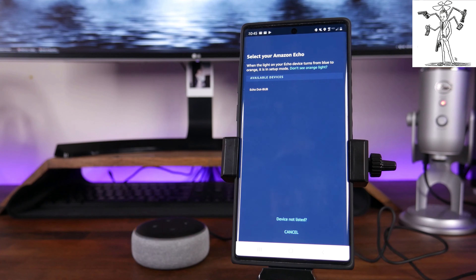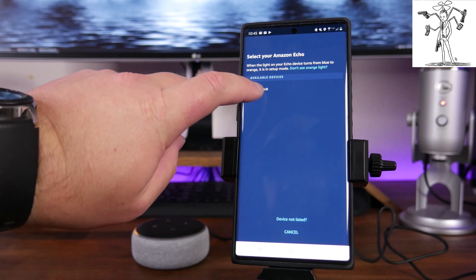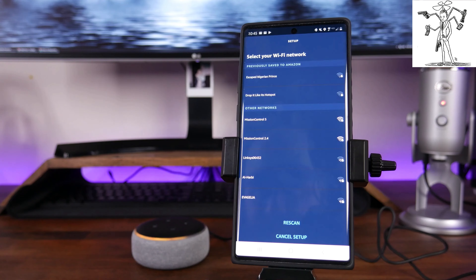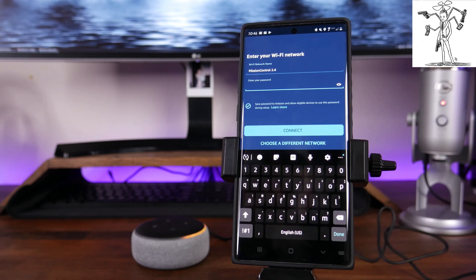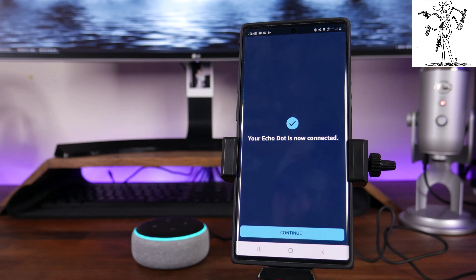If it is not found, you may have to connect manually — you can try clicking on Device Not Listed and it will run you through some steps. Since we do see the available device, we are going to click on Echo Dot, and then it's going to ask us to select the Wi-Fi network we want to send over to the Alexa Dot. I want it connected to Mission Control 2.4, so I'm going to tap on that and punch in the password for that network. Once you've typed in the password, it's going to say Connecting your Echo Dot to Wi-Fi. It is best to do this with your phone, the Alexa device, and your Wi-Fi router as close together as possible so it can send the information back and forth without any disruption.